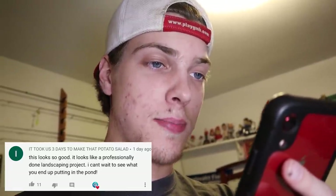Drop some names for them down in the comments — I'm thinking like a duo name. Today's comment of the day goes out to 'it took us three days to make that potato salad' — the names lately have been weird, no offense. But anyway, this looks so good, it looks like a professionally done landscaping project — I can't wait to see what you end up putting in the pond. We're going to be adding animals to the pond very soon, stay tuned. If you want your comment to be the comment of the day, drop a comment below. If you liked this video hit that like button, subscribe, turn on post notifications, and I'll see you in the next video.